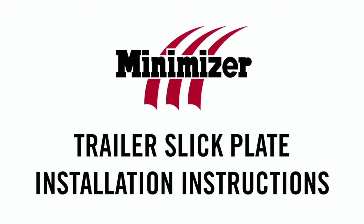Welcome to Minimizer's Trailer Slick Plate installation video. In the next couple minutes, you'll see just how easy it is to install Minimizer's Trailer Slick Plate in just a few easy steps.